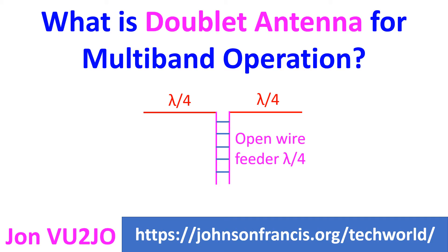VU3TPW is using a doublet antenna to cover HF bands from 80m to 6m. Open wire feeder can operate with standing waves along its length and effectively becomes part of the antenna, enabling operation over a wide range of frequencies. As the two wires in the open wire feeder carry equal and opposite currents, their radiation cancels out.